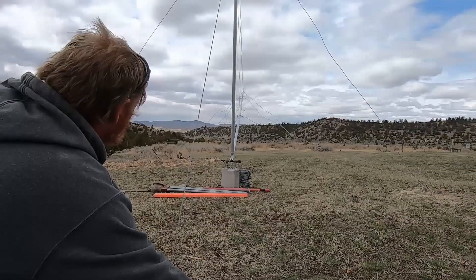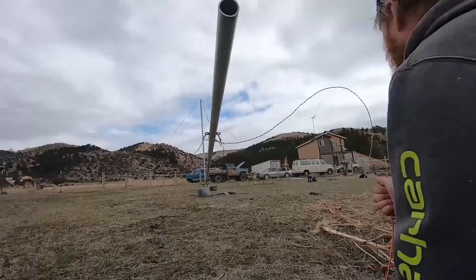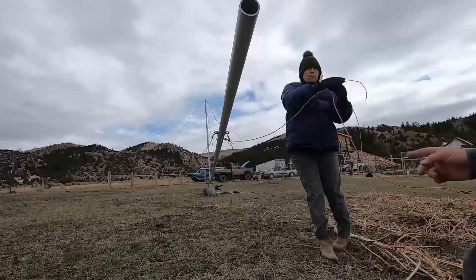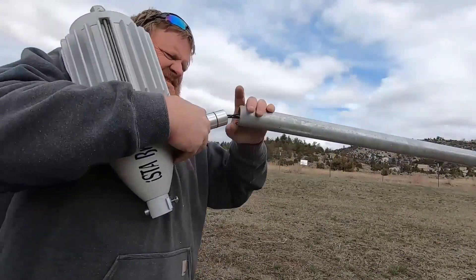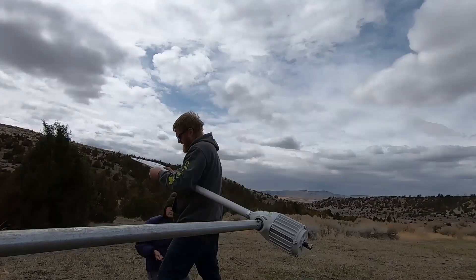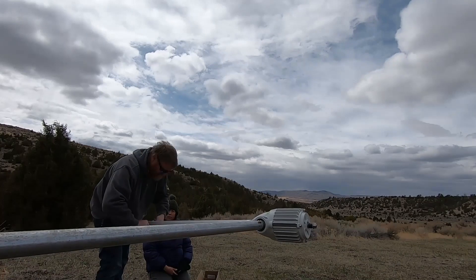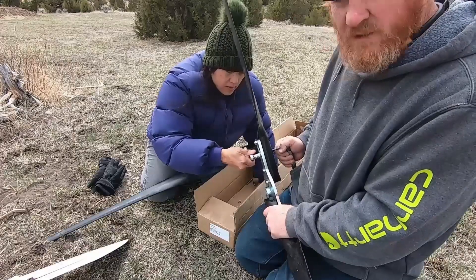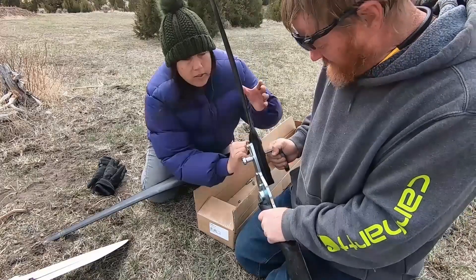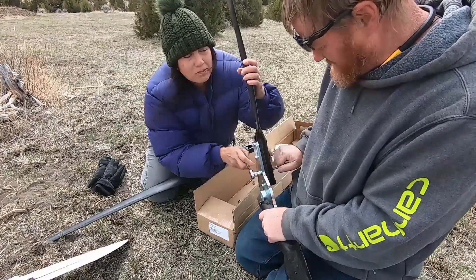My tower is 30 feet in height, which I would consider probably the minimum. In the future I can add to that if I'd like. There are formulas that state that the tower has to be 30 feet above any obstructions within a certain distance of the tower in order to get that good clean laminar flow of air without too much turbulence. And that's important, because that's going to give you the maximum amount of energy that you can achieve out of one of these.